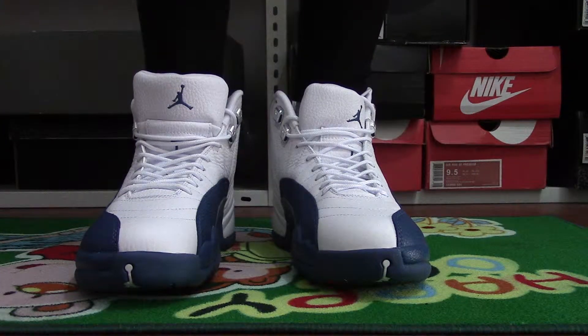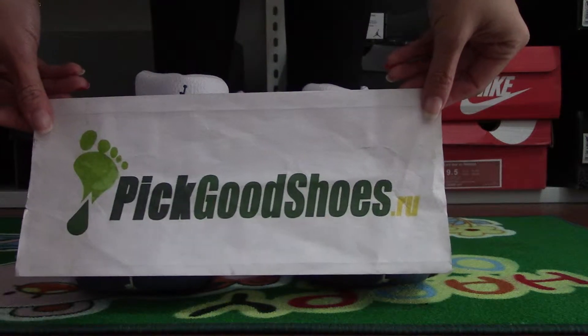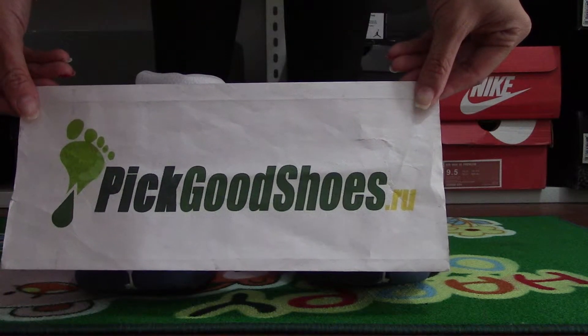Hello friends, this is Abby from Pikachu's bio. We have many items shown in Pikachu's bio, and more shows, more discounts.